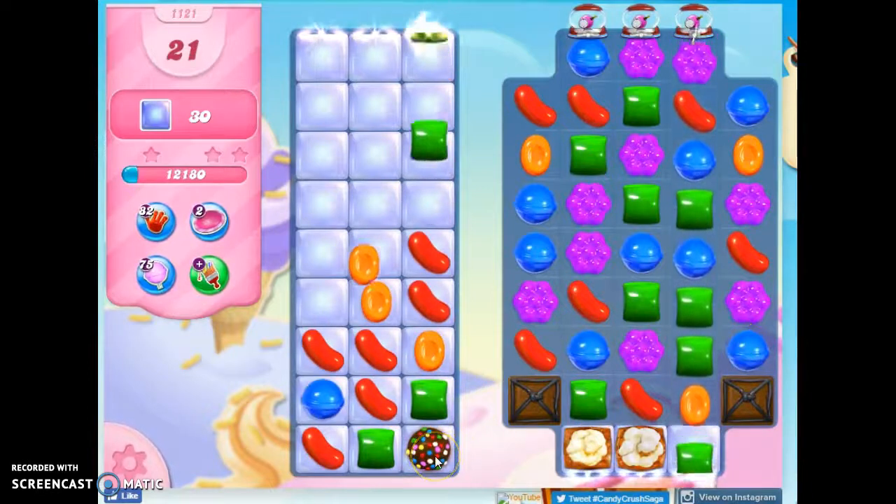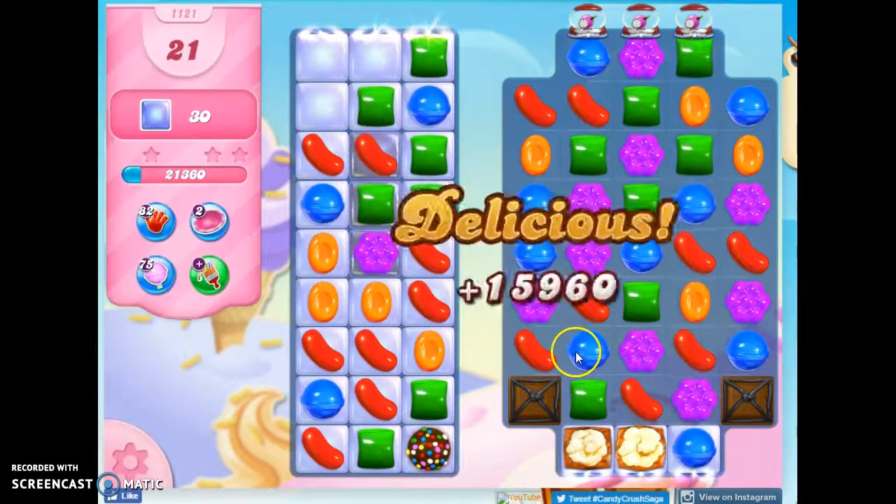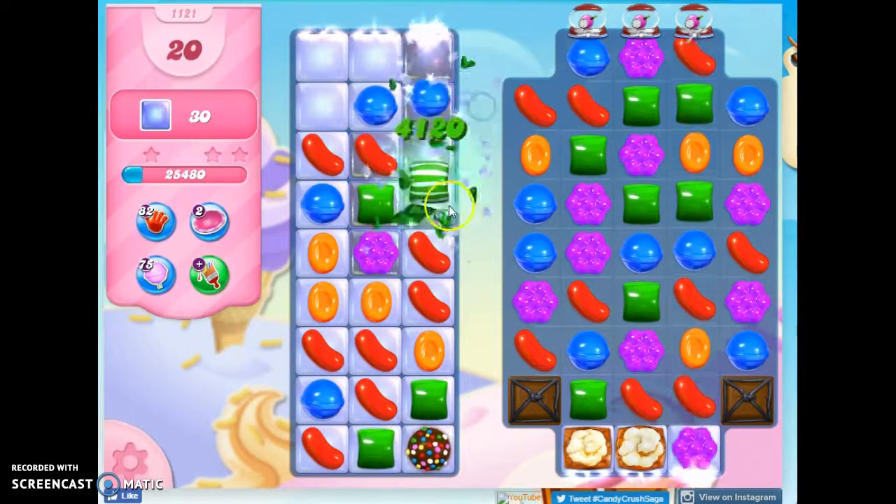This color bomb can hopefully help me to get more concentration, to get more specials. I don't even have to take out this chocolate if I don't want to because there's no jelly under here — it's just a bit in the way. I think I will... well, now let's do this.